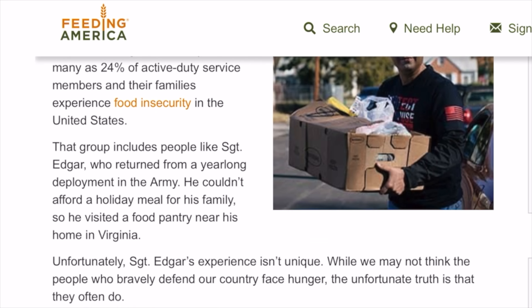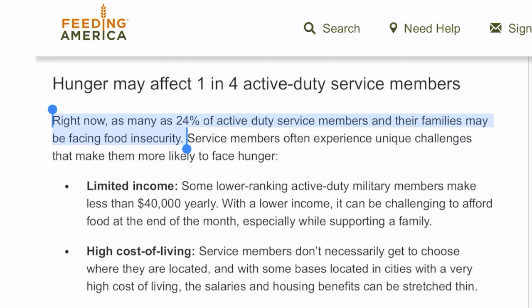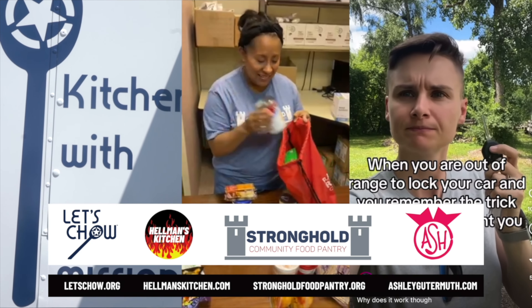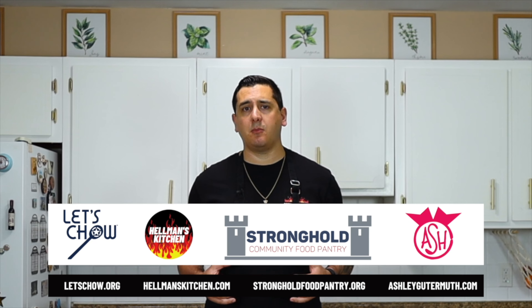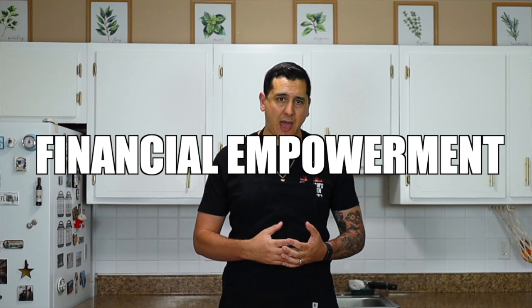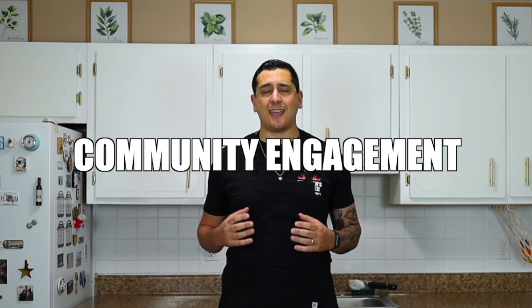I want to thank this episode's sponsor, Let's Chow. Did you realize a staggering 24% of military families face food insecurity? It's unacceptable. That is why Let's Chow has united myself, Stronghold Pantry, and comedian Ashley Gutermuth to address this very serious problem. Through our partnership, we were teaching military families how to make affordable, healthy dinners at home. We were proud to promote culinary education, financial empowerment, and community engagement for our nation's veterans, service members, and their families.